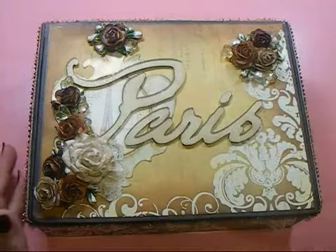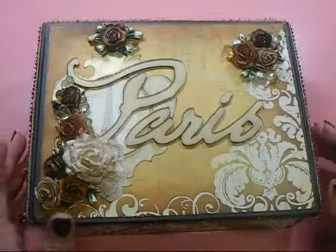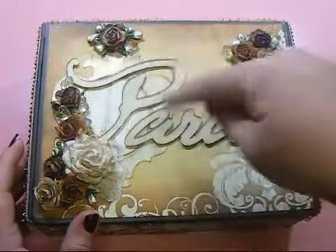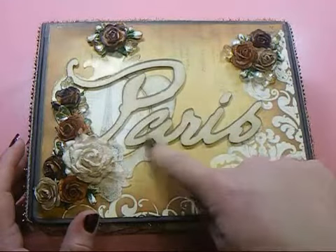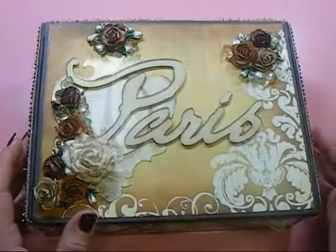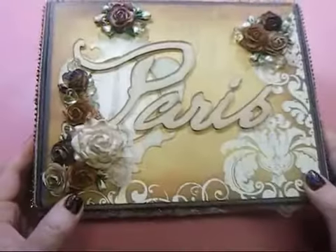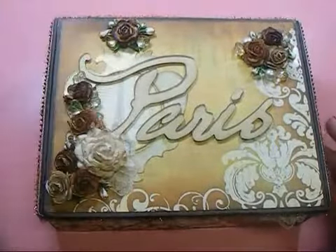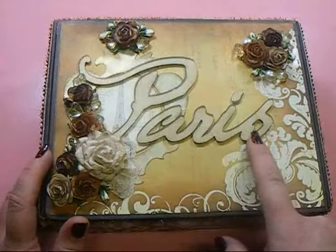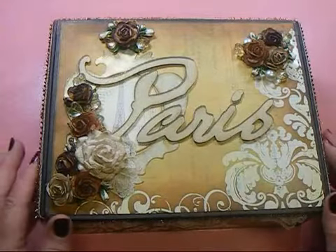I tried to add some of those colors in as well — you can't probably really see them on video but it is there. You could tell probably up in here that there is blue on there. This frame under here is an ornate frame that I got in a rack, and I stamped the Tim Holtz Eiffel Tower stamp and put it in the frame, so it's really pretty. You can just barely see that Eiffel Tower back there, which is the look I was going for. Then I actually cut the word 'Paris' out using my Cricut — I know, big surprise!